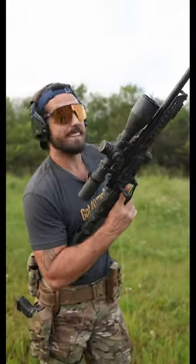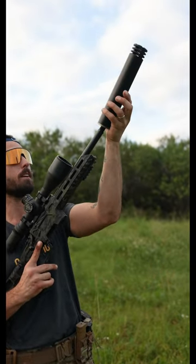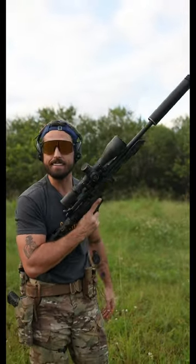All of this pairs really, really nicely with a Harvester Big Boar 338 suppressor. This gun is arguably so quiet, we don't always wear ears — but I don't think I can legally tell you that.